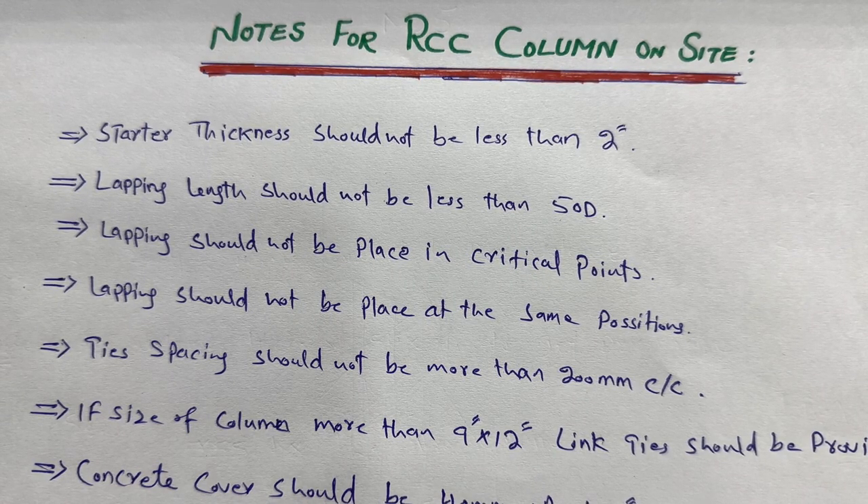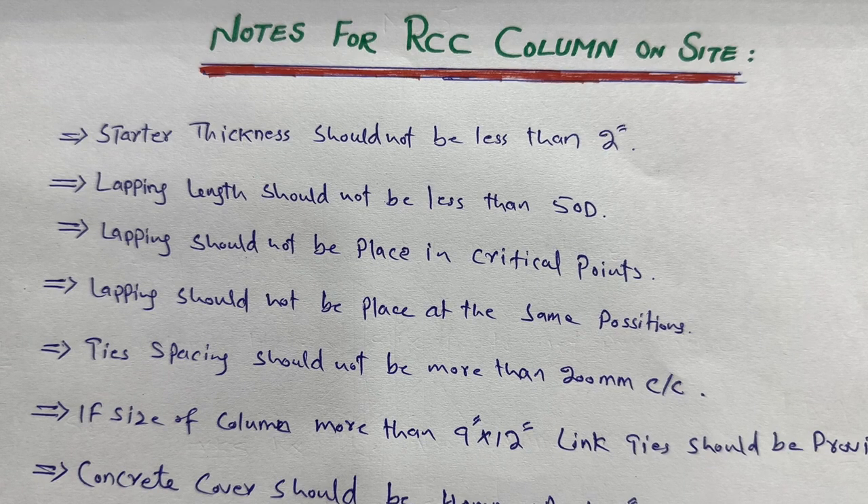Concrete cover should be 40 millimeters or 1.5 inches on each side — left, right, top, and bottom. This is important because the steel should not be exposed to the environment, especially in RCC columns, beams, and slabs. Without proper concrete cover, the steel can rust.